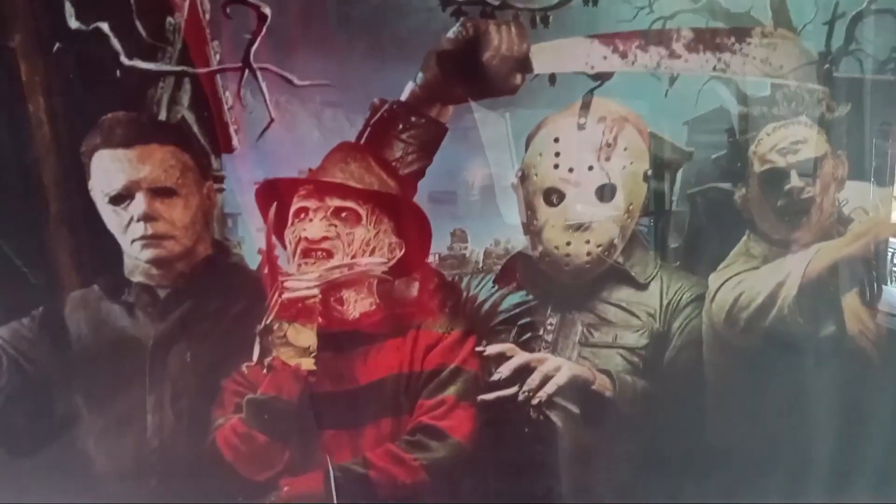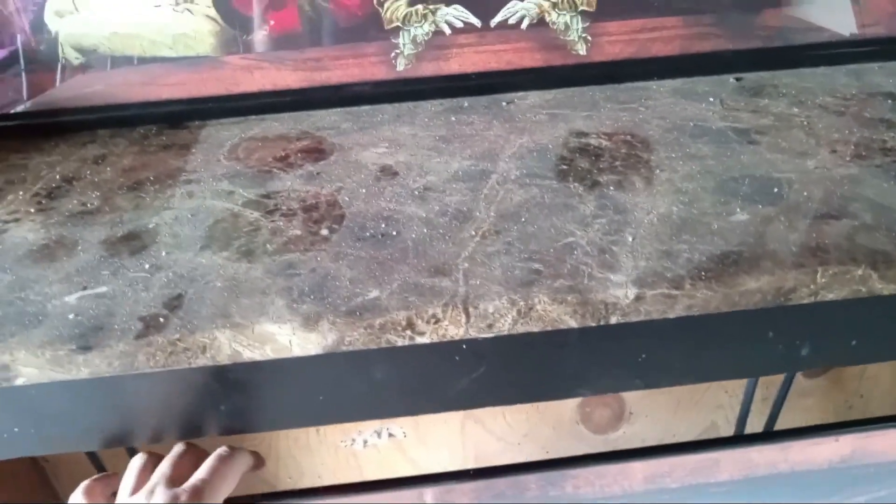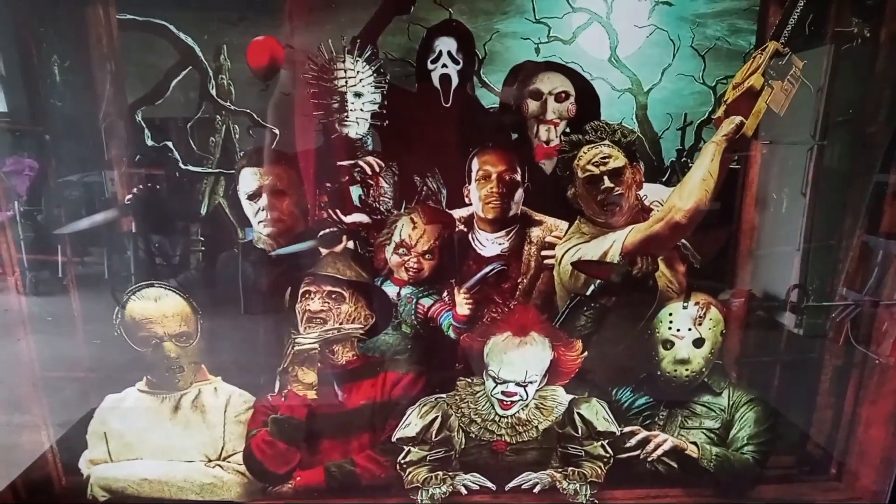Pretty cool. I do like this one better than the other one, but the fact that Jason has his machete in this one is really cool. I like them both, but I just like this one more because it has all those characters.